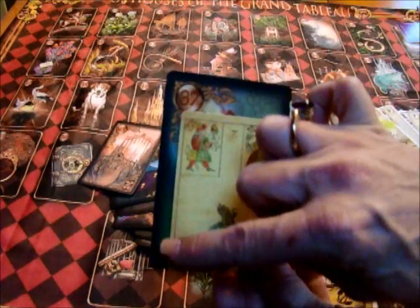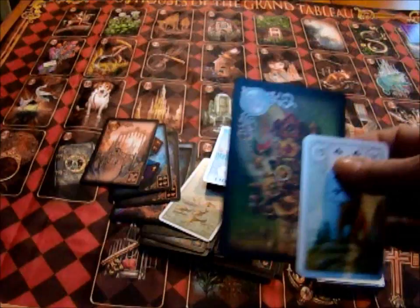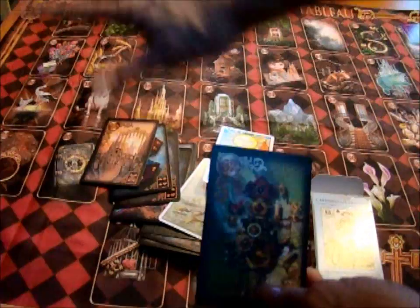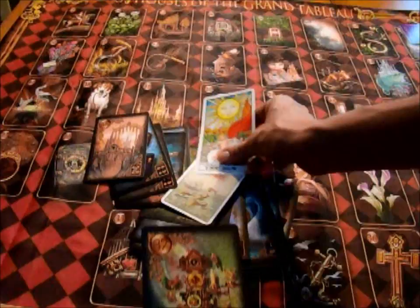If we were to take the Blue Owl Cartomancy deck, same thing — there's your difference in size. They're very visible. The nice thing is you can see the detail on the cards. The drawback of a large size is basically that if you need to use a grand tableau, it takes up more space, so just prepare yourself to use a little more room. But you're going to have a real stunning visual display once you put those cards out.